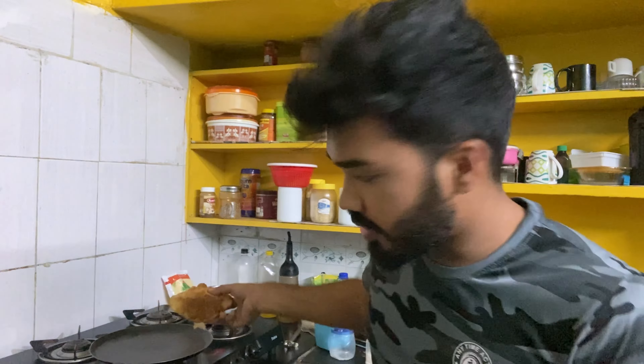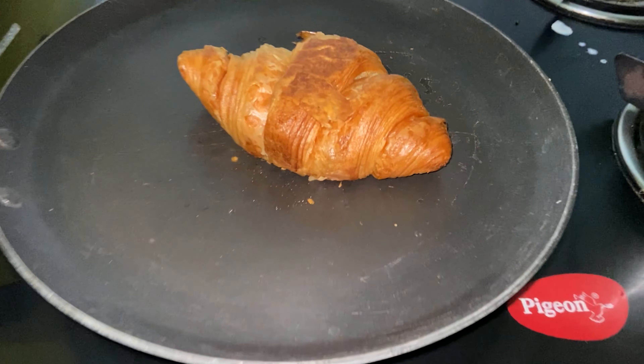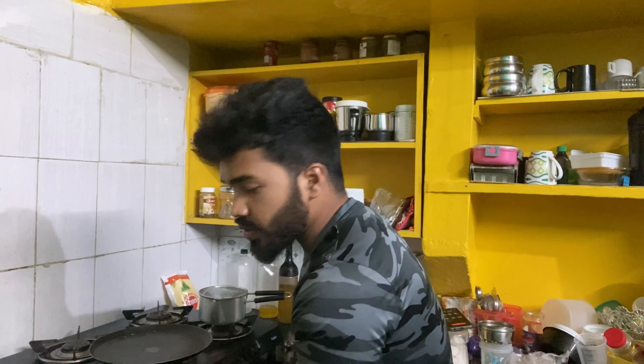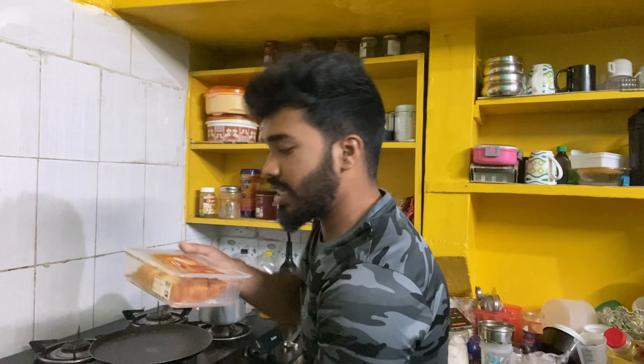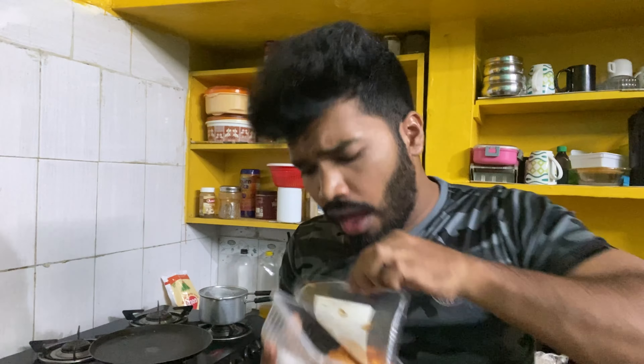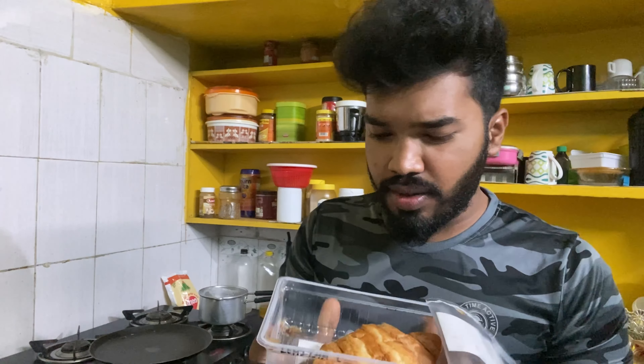We have to bake in the pan for 3 minutes. The pan is already heated, so let's wait for 3 minutes. We have our first croissant ready. Now let's make this chocolate hazelnut croissant. You have to inject the chocolate in the front of the croissant. This is our chocolate hazelnut croissant. Now for 3 to 4 minutes.